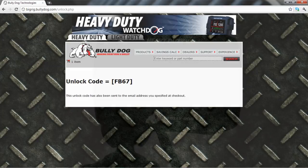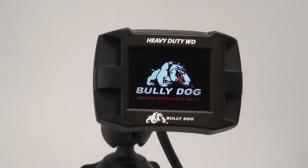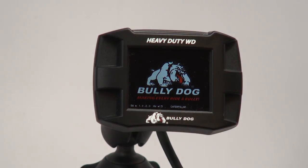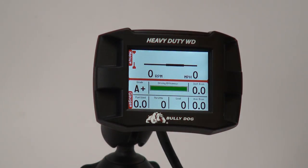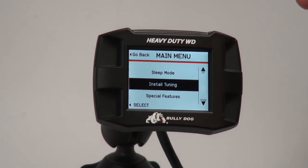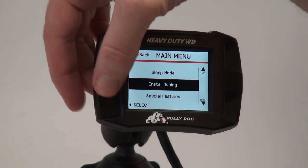Once you've written down the code, you may disconnect your Watchdog from the computer and reconnect it to your truck. Connect your Heavy Duty Watchdog to your vehicle and turn the key to the on position without starting the engine. Once the Watchdog starts up, begin the upgrade by entering the menu and selecting Install Tuning from the available options.